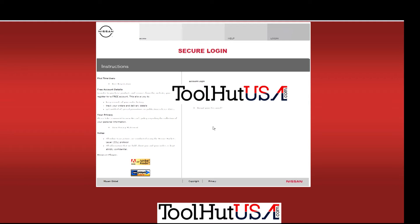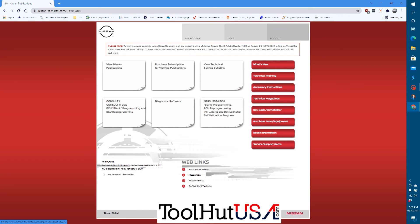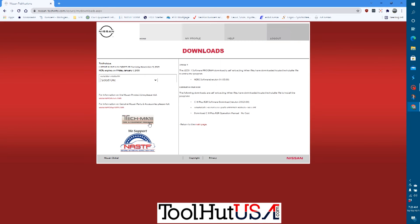You download it and it's not much of a process to get it downloaded. Once you've purchased the diagnostic software — which I did — if you go to the home screen down here it shows my available downloads. I also have the NERS software, but we click on the Consult3 Plus R2R.